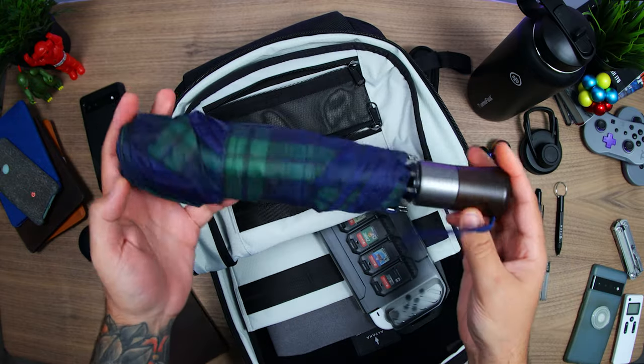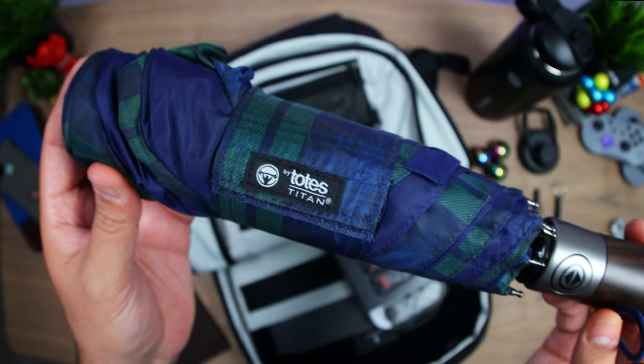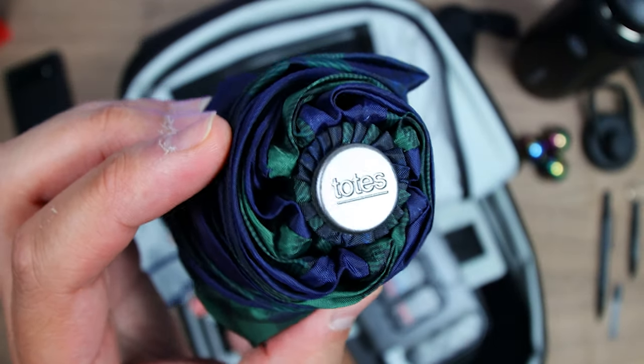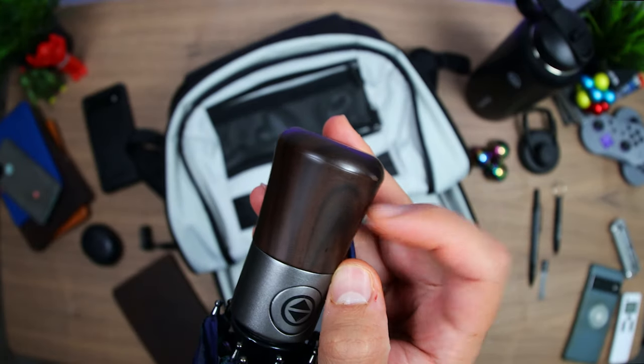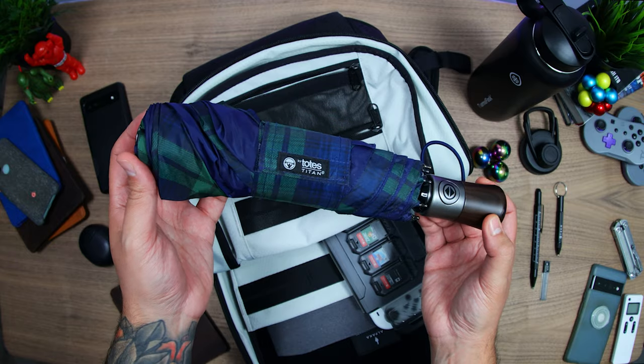Recently I've become a big believer in umbrellas. I really dig the idea of keeping all this stuff — homework as well as myself — dry. For that I've gone with the Totes Titan. These are the ones I'd suggest because they have better build quality, a durable handle, it doesn't pop open when strapped closed, and it's in a nice portable size.